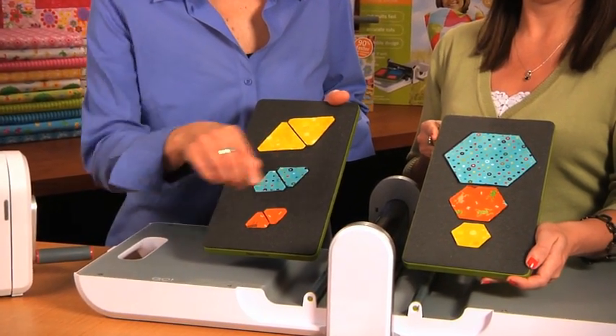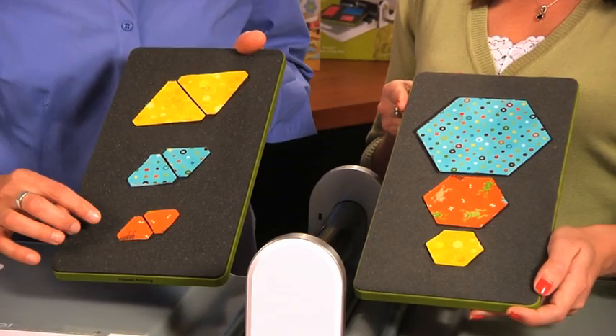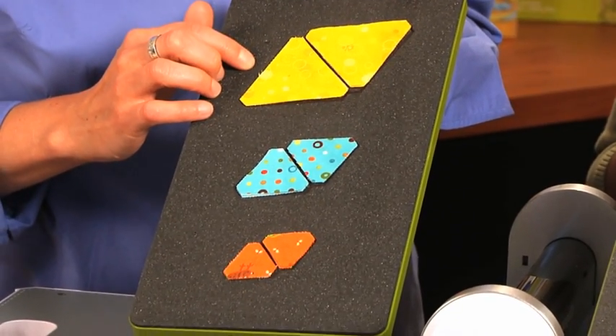The hexagon die has a 2 inch, a 3 inch, and a 5 inch hexagon. And on the triangle die you have a 1 inch, a 1.5 inch, and a 2.5 inch corresponding equilateral triangle.